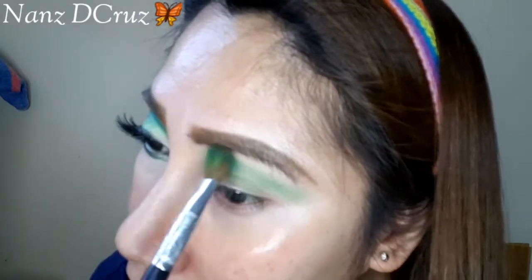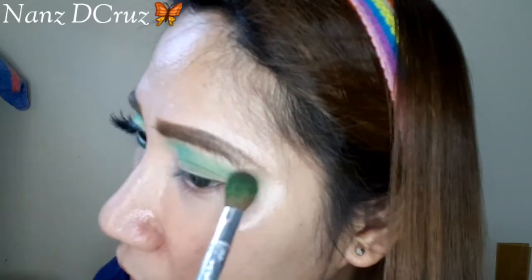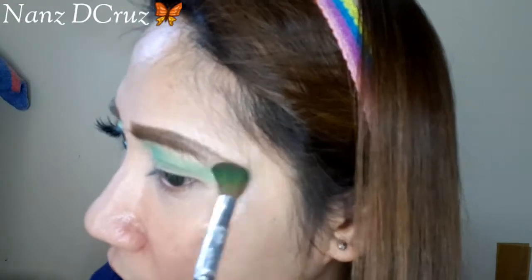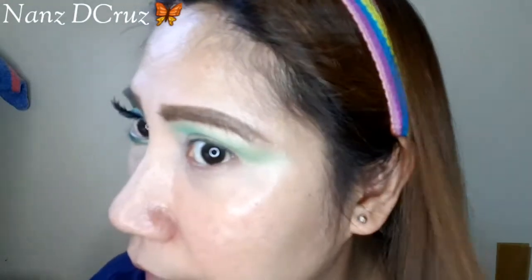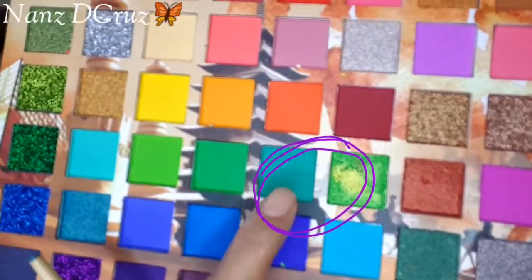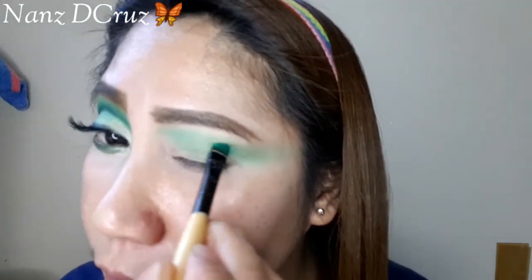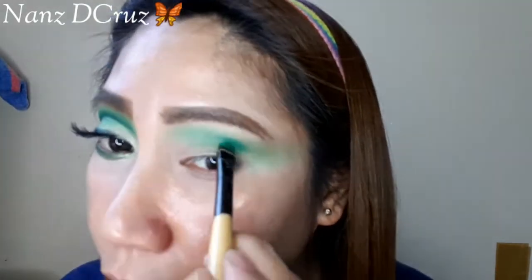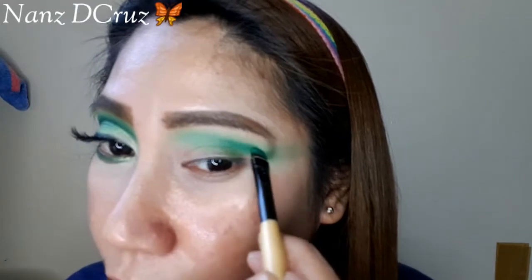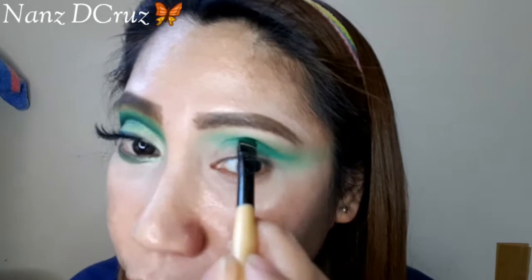From the inner corner, it's near to the eyebrow. But from the outer corner, it goes outwards — palabas. Color on the outer corner. Along the way, it's the crease area. Remember what we did before? It's similar to that — like a Hello area tutorial. The steps are like that.